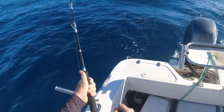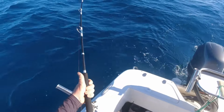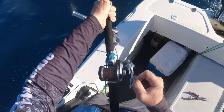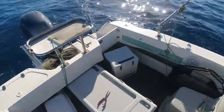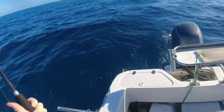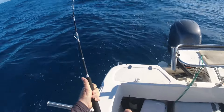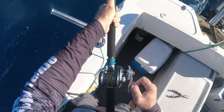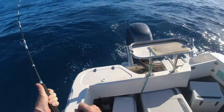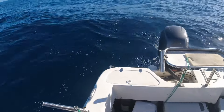Might be a good fish on my new rod. No, I'm going down. It's not terrific. I don't know what it is. Not a lot of fight in it.